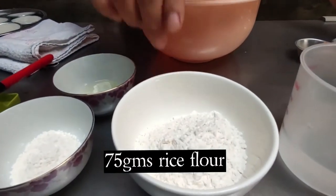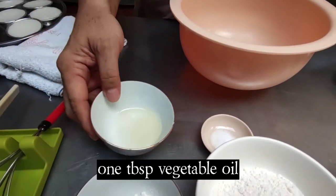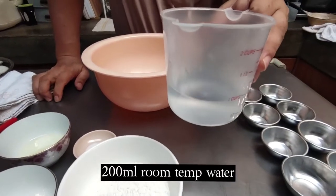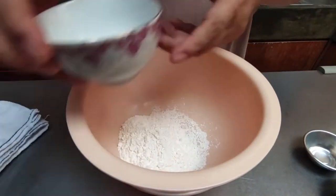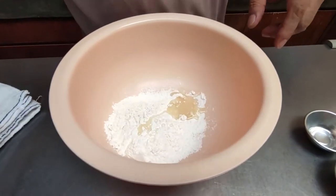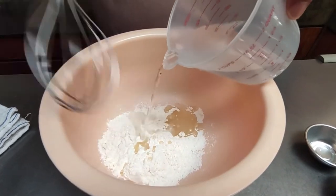What you need is this. First, we'll need about 75 grams of rice flour, then about 10 grams of wheat flour, 1 tablespoon of oil, a teaspoon or a pinch of salt, and 200 ml of room temperature water. Mix them all in now — rice flour, plain flour or wheat flour, a spoon of oil, a tiny teaspoon of salt, and then the 200 ml of room temperature water.